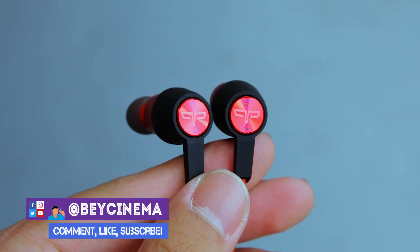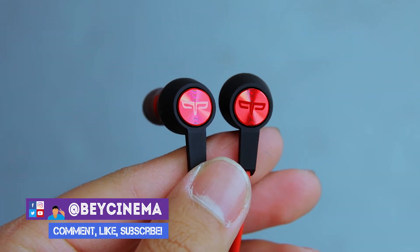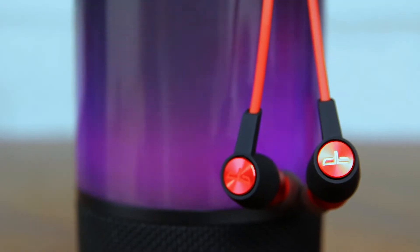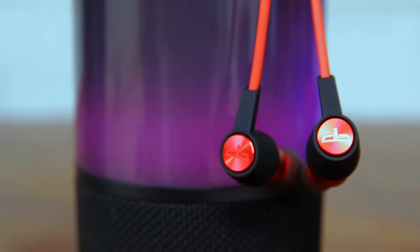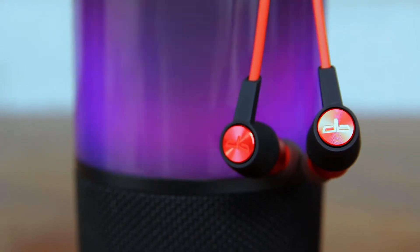Hey it's Bae and today I'm going to be reviewing the Oragem HS1 Bluetooth headphones. This is the best all-around headphones in my opinion. I think that it can rival some of the wireless Bluetooth earphones from Jaybird and Beats by Dre.